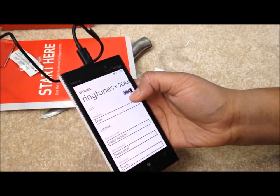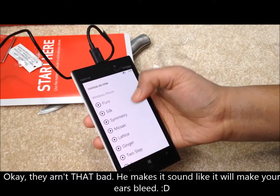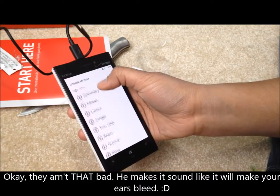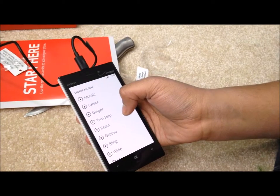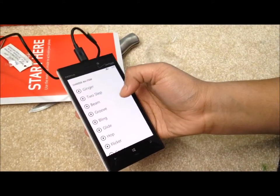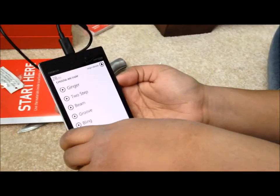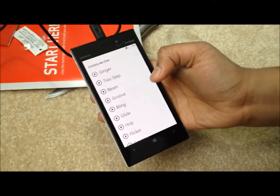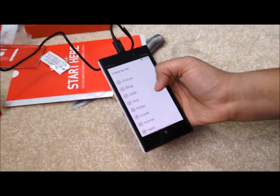These are the Windows Phone ringtones. They're lame — Microsoft is bad at ringtones. I love Microsoft, but they really need to work on this. It sounds like those lame alarms in Windows 8 — you never wake up with those alarms, you fall asleep. And then groove isn't very groovy. Glide. Bling.